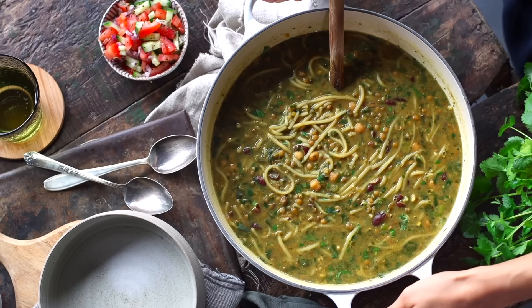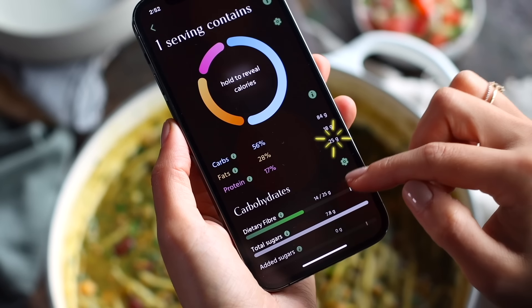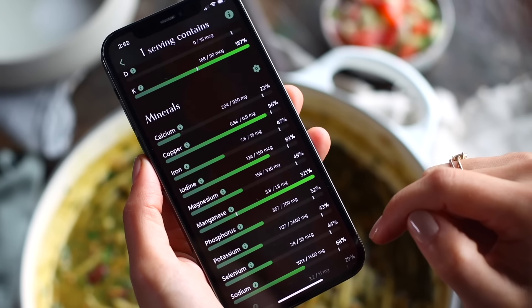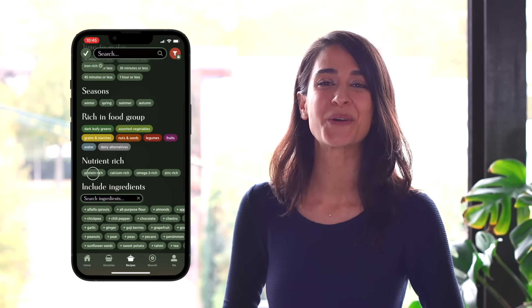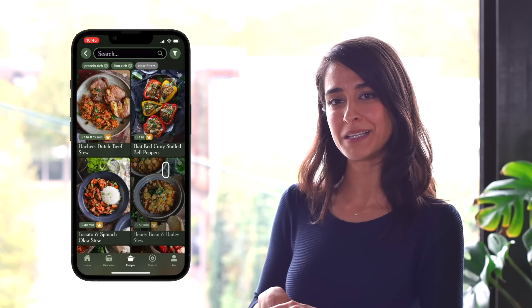This soup is super nutritious — because of the legumes and all the different greens, there's over 25 grams of protein and over 7 grams of iron per serving. And this is also a shameless plug for our app: if you're interested in more high-iron and high-protein recipes, we've got a filter for that. If you want to try it out free for one week, check out the link in the description box below. For now, let's plate up our soup.